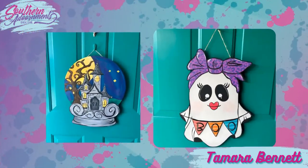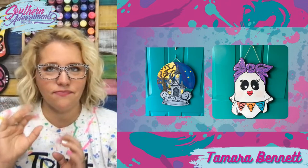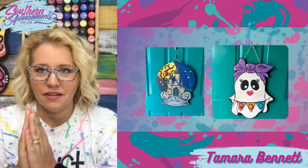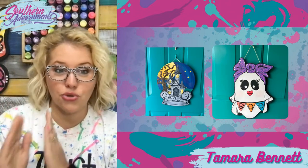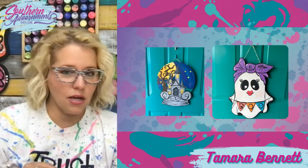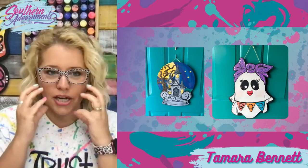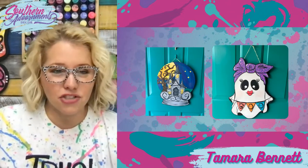These are two Halloween designs that were some of our favorites — we did both of these last fall. The Haunted House Globe is definitely an advanced design, closer to a level three or four. The Boo Babe is more beginner-friendly, about level two. She's not as easy as level one because she's got a little bit of shading in her cheeks, some shading in the little ruffles, and the leopard print can be a little challenging for newbies.